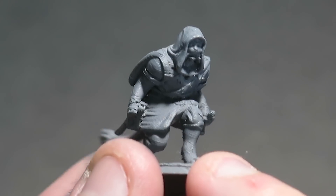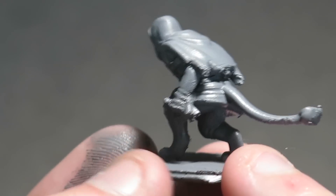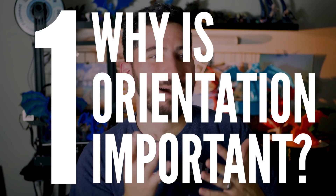At least for me, there was a lot more to consider than I initially thought — that came with experience and with time. In some cases, the way I oriented the print led to subpar results that ended up making me more frustrated than I needed to be. Let's answer this basic question first though: why should you care about how a model is oriented?